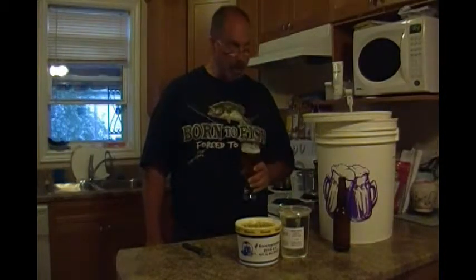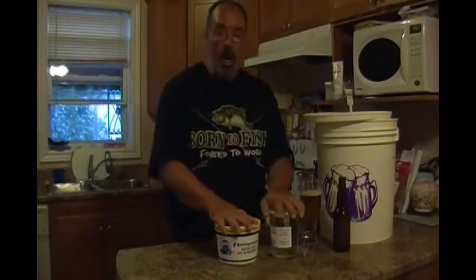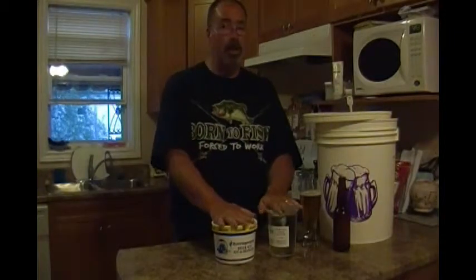Oh my goodness, this is good! And Maniac, I wore this shirt just for you buddy — 'Born to fish but forced to work.' How many of us fishermen can say that? We were definitely forced to work when we'd rather be out fishing. So I'm gonna get these goodies in the hot water, get them all liquefied and let's make some beer.